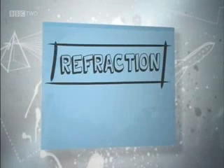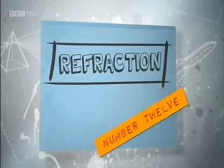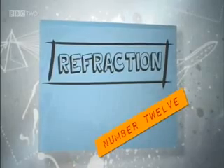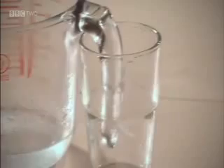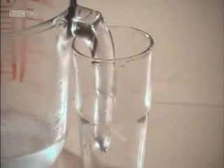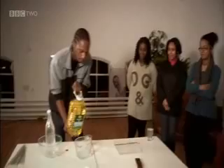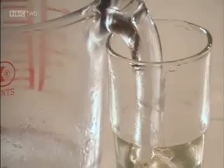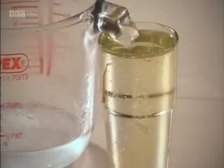More magic now. Making the handle of a Pyrex kitchen jug disappear — might come in handy someday. The power of invisibility: it's not just the stuff of science fiction and superheroes, it's a reality. This is the handle of a Pyrex jug. It's perfectly visible, right? But watch what happens when I add some vegetable oil. The handle's disappeared.